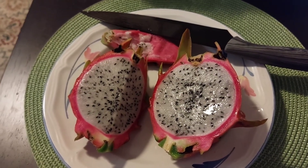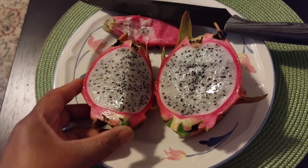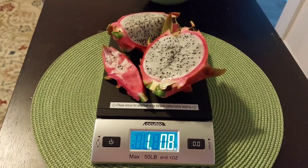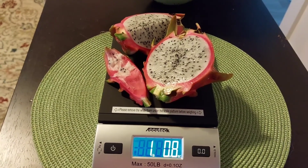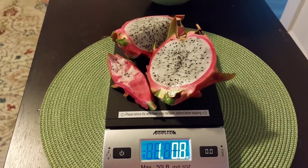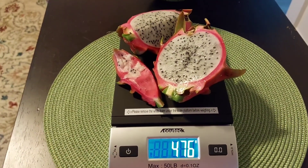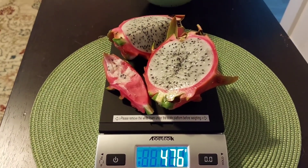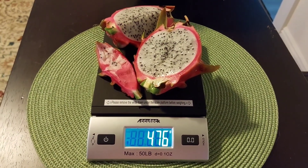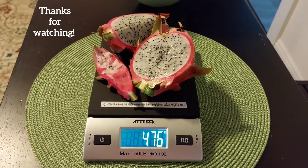Alrighty guys, so that is it. This is definitely a keeper. Oh, I forgot to weigh it — let me weigh it. I know this is kind of pointless after the fact, but what I have remaining weighs about one pound, so this was probably about one and a quarter pound. In kilograms, this is 476 grams. Sorry I forgot to weigh it — I was just so excited and ready to eat it. But that's it guys. I will keep you updated on the progress of my plants. I thank you for watching and have a wonderful day. Bye bye.